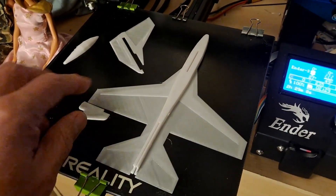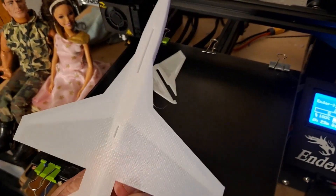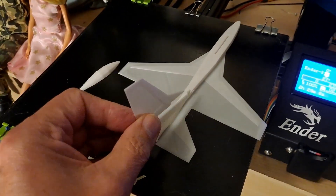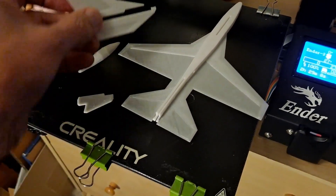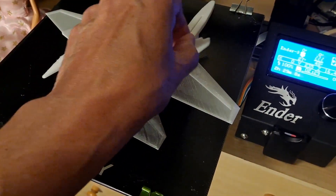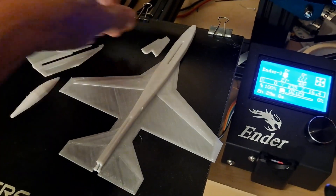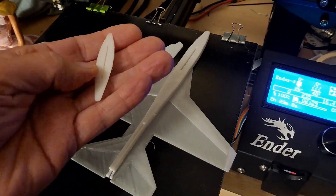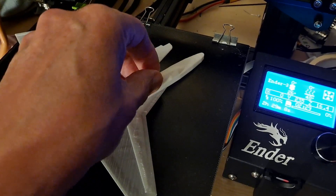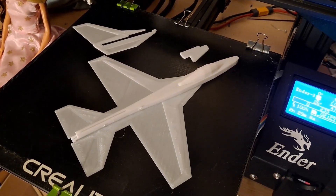Right, that's the pieces released. So the tail's got to go on there. That's the launch hook — go underneath there. Cockpit, cabin, whatever you want to call it. And then we've got to try flying it.